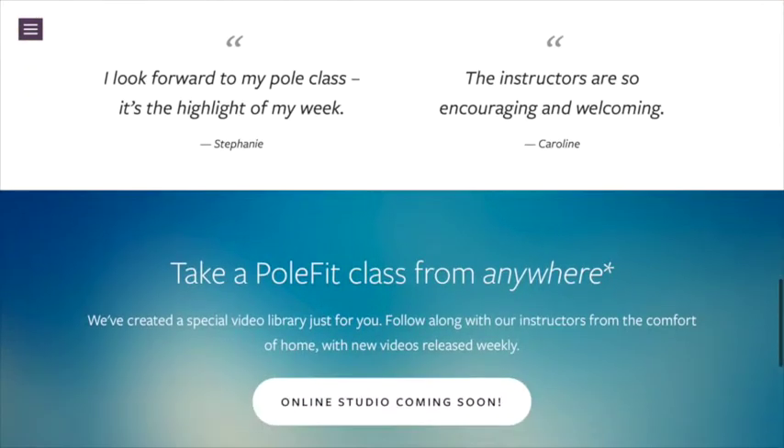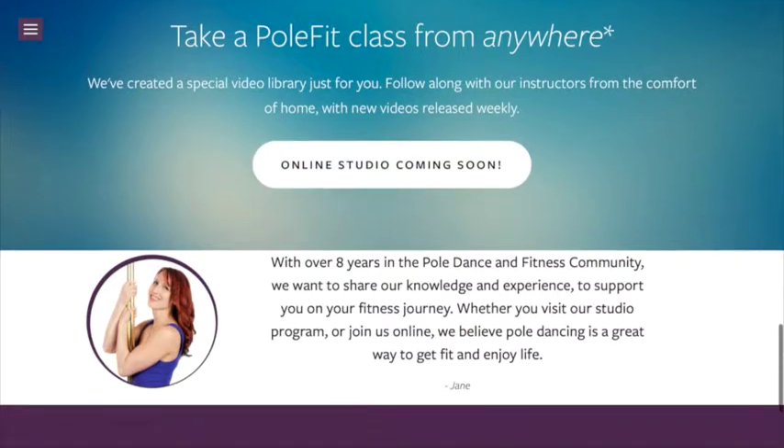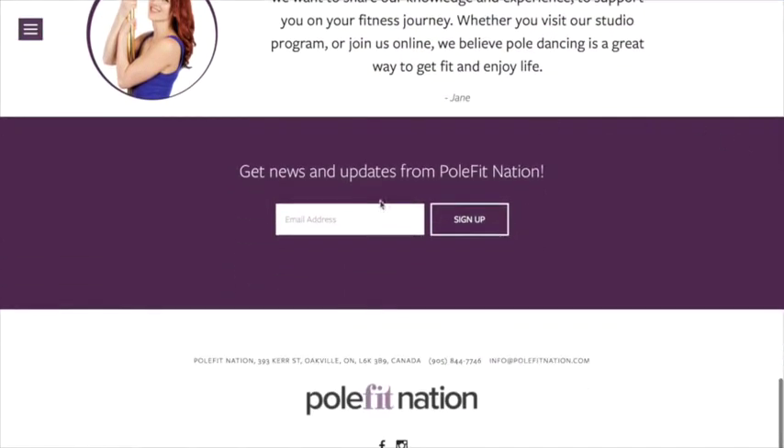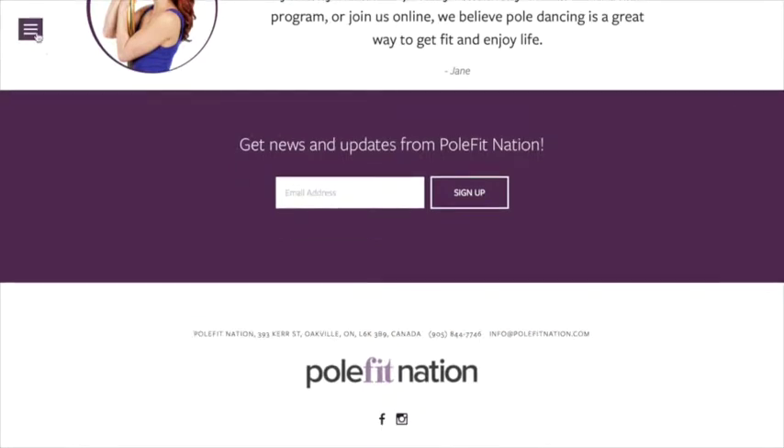Our online academy will be opening up in June, so we're almost finished with that. You can also sign up for messages from us, for e-newsletters — there's a little spot there for that as well.